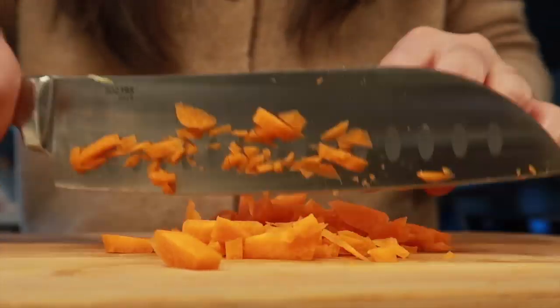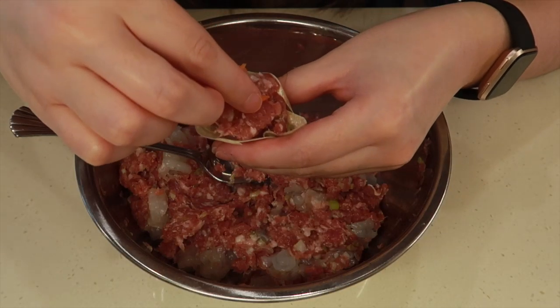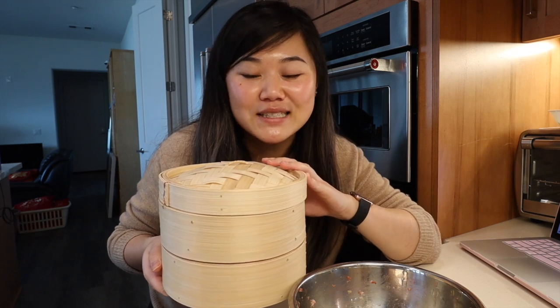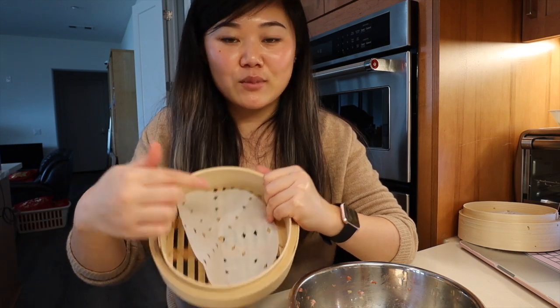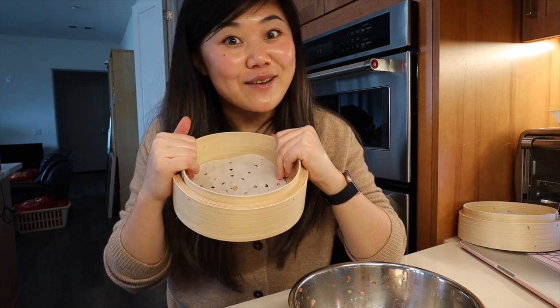Usually you put fish roe balls on top, but I diced up some carrots instead — basically just for color. I almost forgot to mention that I bought these bamboo steamers just for the purpose of making siu mai for mom. I'm going to finish wrapping all the siu mai, put them in the bamboo steamers, and yeah — cue the time lapse!